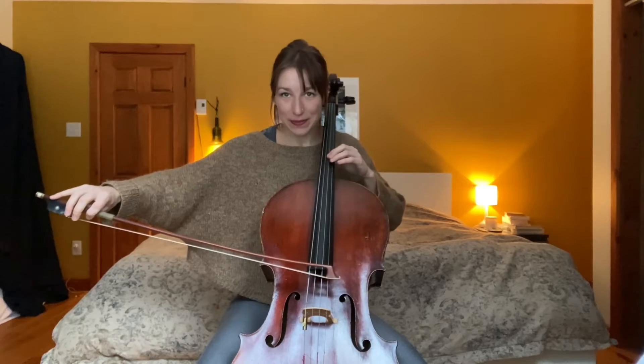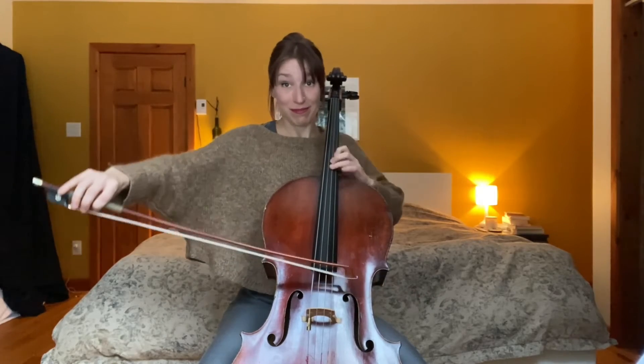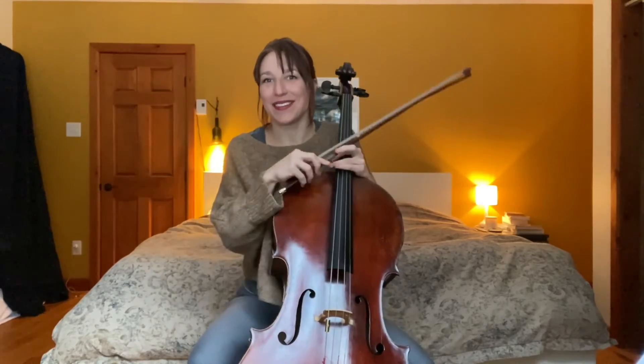So let's break this down: bow accents or tenuto and vibrato accents, playing softer, saving the bow, and the crescendo. You can practice two bars and then the next two bars. I find this first phrase really fun because we go from big accents to very soft, beautiful playing — and then right back. It's like a cloud that just comes over and goes away. So I find that really enjoyable to practice.